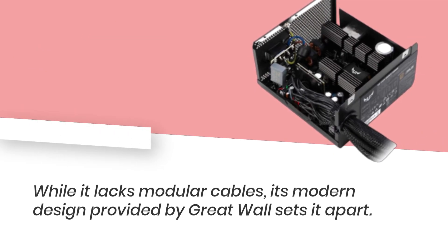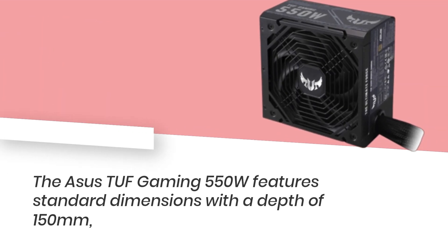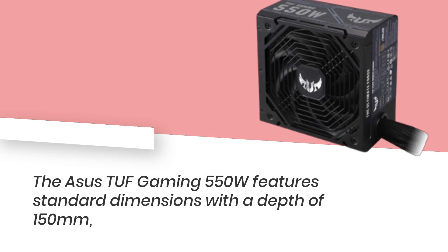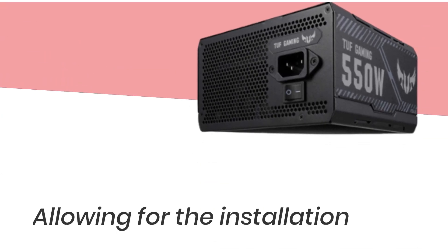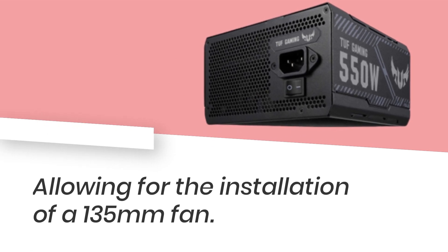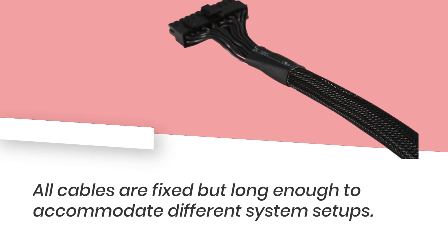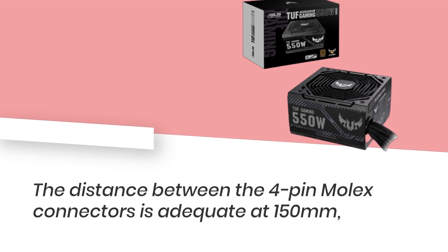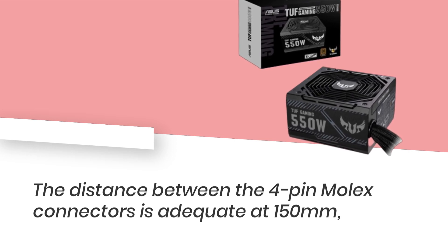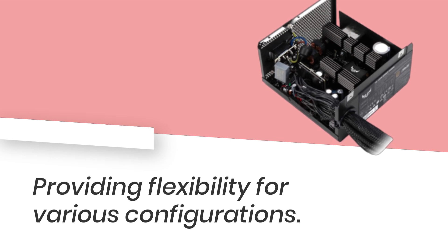While it lacks modular cables, its modern design provided by Great Wall sets it apart. The Asus TUF Gaming 550W features standard dimensions with a depth of 150mm, allowing for the installation of a 135mm fan. All cables are fixed but long enough to accommodate different system setups, and the distance between the four-pin Molex connectors is adequate at 150mm, providing flexibility for various configurations.